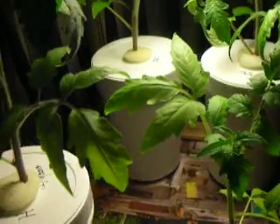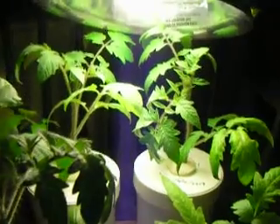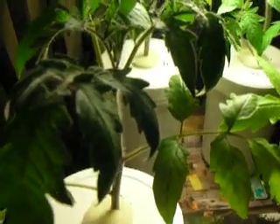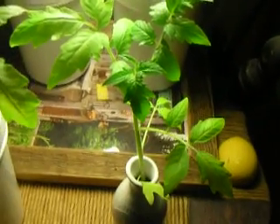It's been a week now that these three plants have been in the one-quart planter. And look at the difference in size from the one that was left in the three-ounce phase.